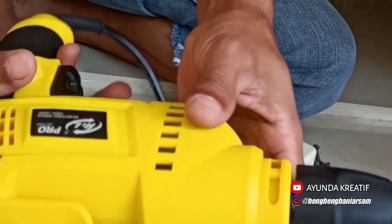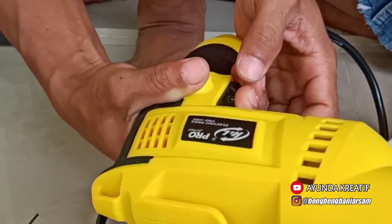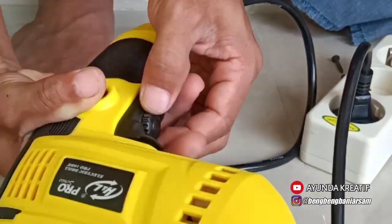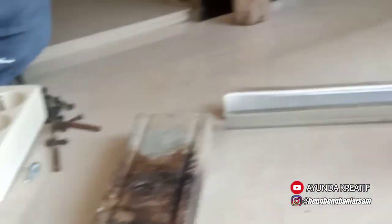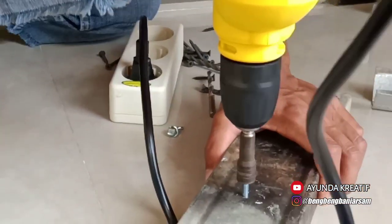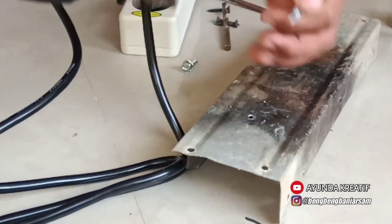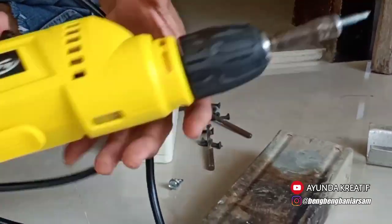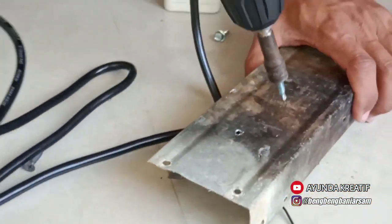Bisa bolak-balik. Dan ini bisa diatur kecepatannya. Oke, mantap sekali! Karena ini nanti saya pakai untuk pemasangan bajaringan ya, jadi saya ngetesnya di bajaringan saja.